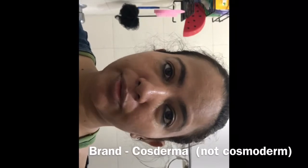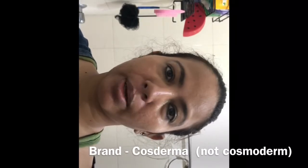Hi guys, this is Jaya. I am going to try a chemical peel for the first time — an at-home chemical peel by CosmoTerm brand. The first thing I'm going to do is make sure that my skin is properly cleansed and scrubbed so that there are no grime or dust.